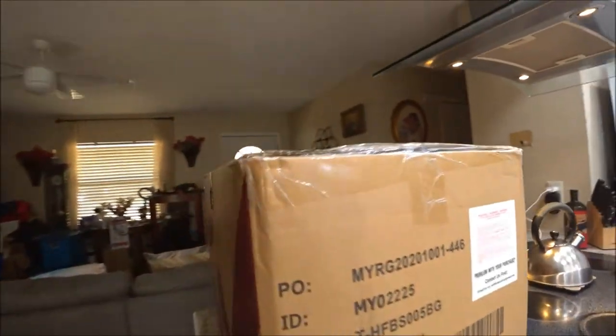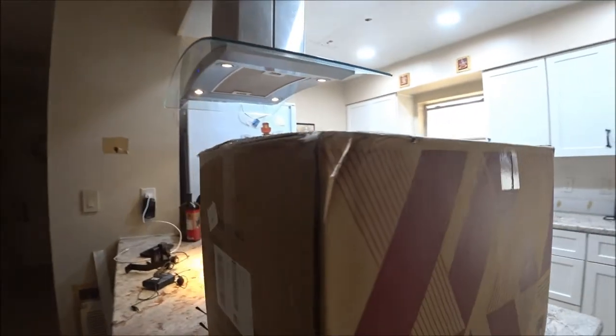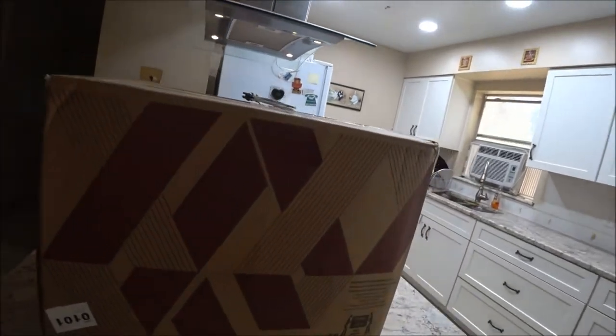Today we got a new parcel again, so this is an exciting time getting all these parcels. This is what we got right here — this big huge box — and we are going to open it up together, me and Shea Bear. He's going to do a video on this as well as I am.